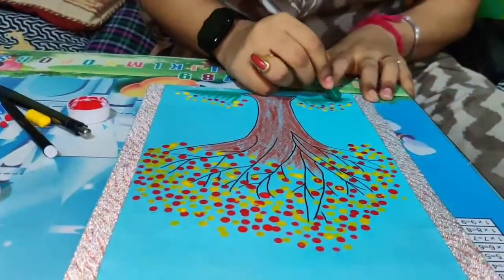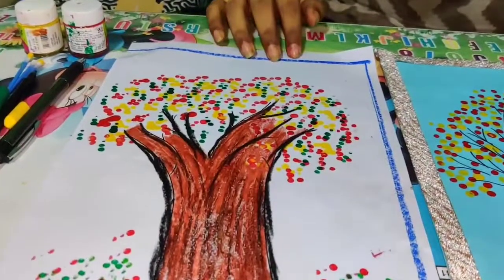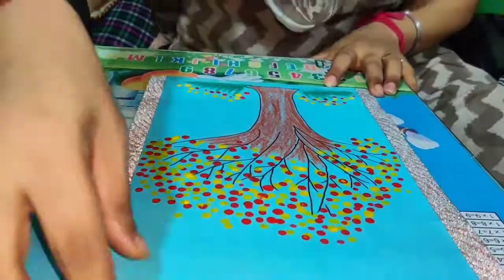My tree is ready! You can also make the same on a white sheet of paper and use a black sketch pen or any color for the margin. I have used a colorful sellotape here for the border.